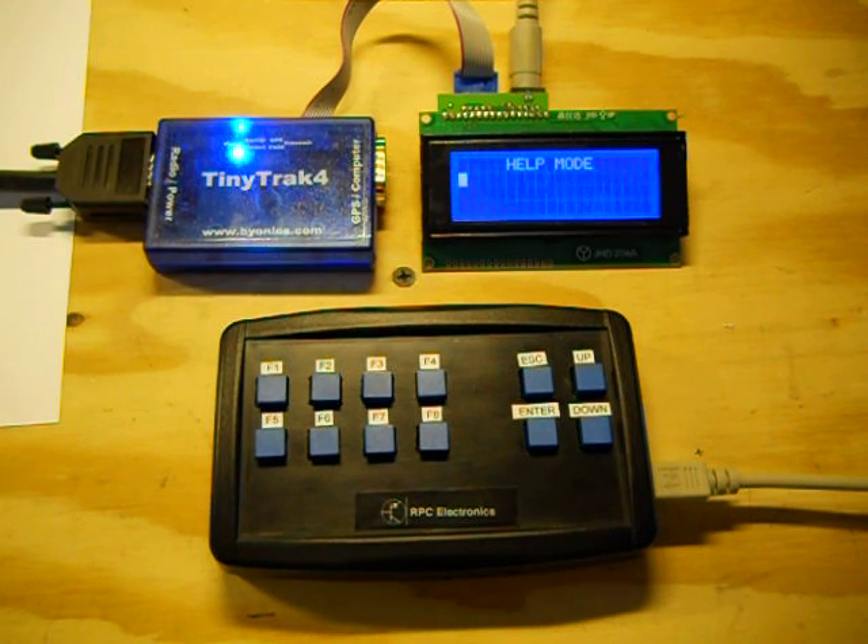Hi, this is Jason with RPC Electronics. In this video, I'm going to do an overview of a new product that we're working on called the TinyTrack 4 controller. For those who aren't familiar with the TinyTrack 4, the TinyTrack 4 is an APRS tracker developed by Bionics.